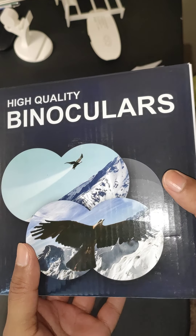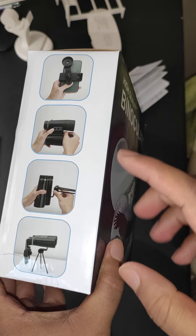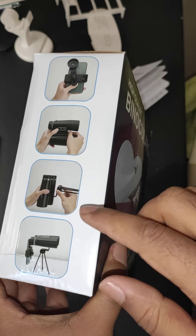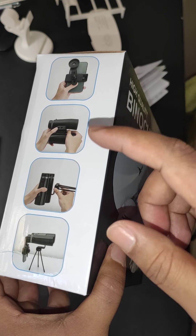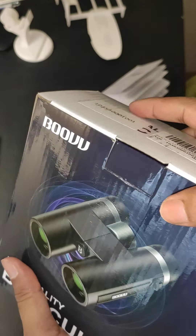Hi guys, today we will review binoculars. This binocular can be attached with the mobile phone camera. At the end of the video you can learn how to integrate all of the parts together. Let's unbox the packet.